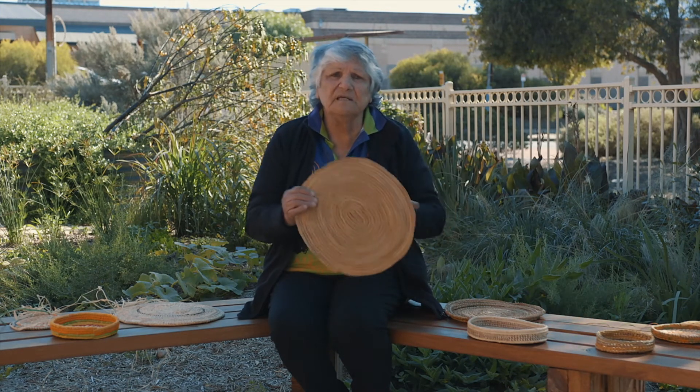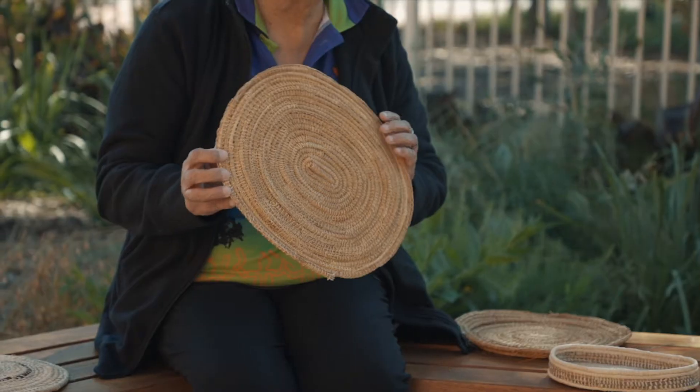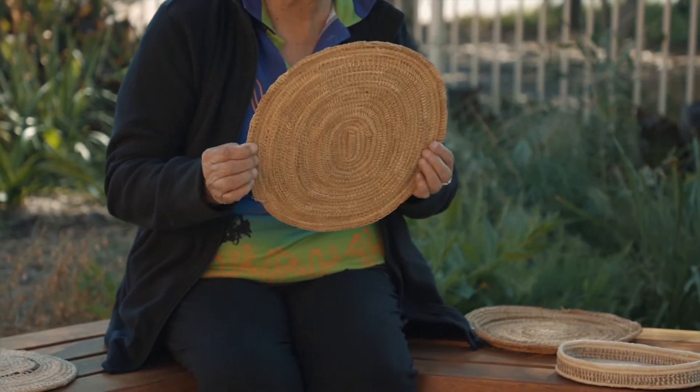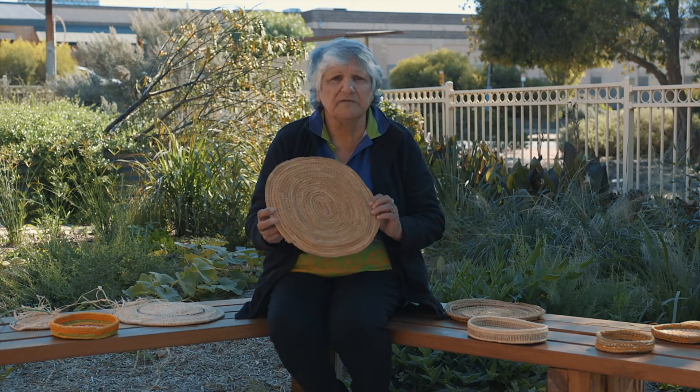I've learnt weaving from when I was a little girl with my grandmother with the reeds — rushes as a lot of people call them. I was probably still going to school when we used to go picking the reeds around the swamp lands down the southeast. Now what I'll do is I'll show you a bit of the weaving that I have learnt. This is what I've done many years ago — maybe about 40 years old — and I still use it today to demonstrate at schools and community events.